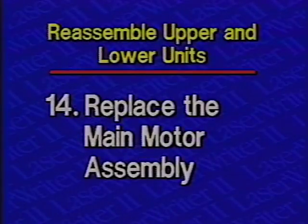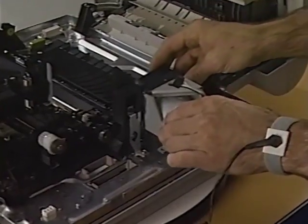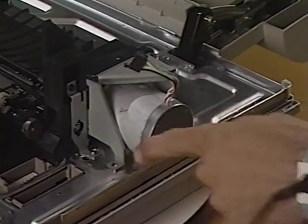Step 14: Replace the main motor assembly. Begin by placing the main motor assembly in position. Next, replace the five main motor assembly screws.